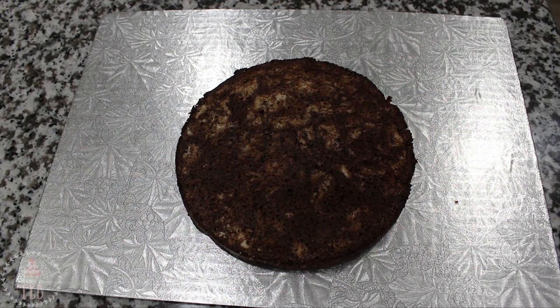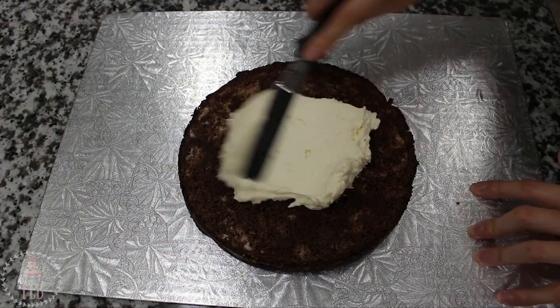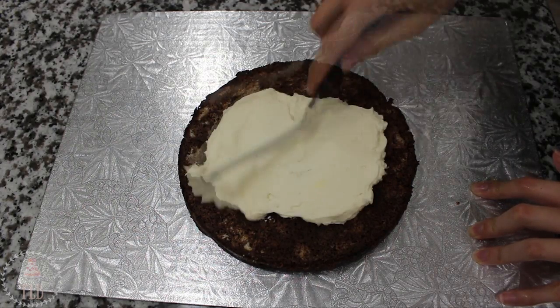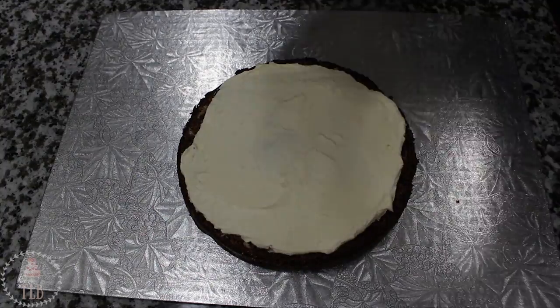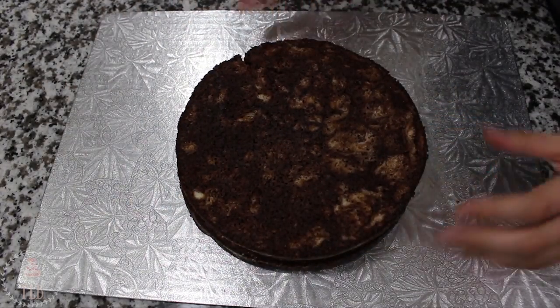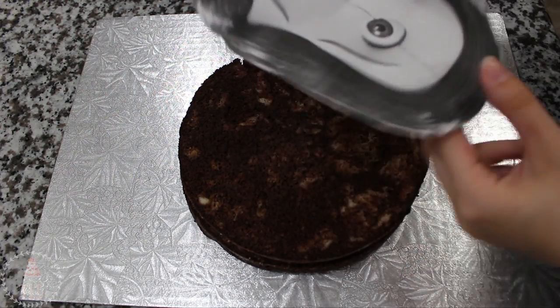I'm starting out with one 8-inch cake that I've leveled and cut in half, and I'm going to be filling that with some Swiss meringue buttercream using my small offset spatula. I put that cake in the fridge to chill just so it could be a little more firm before I started to carve.